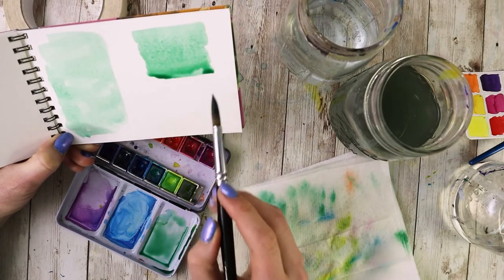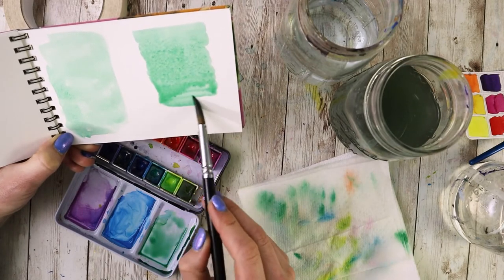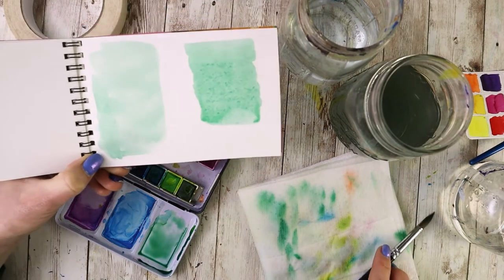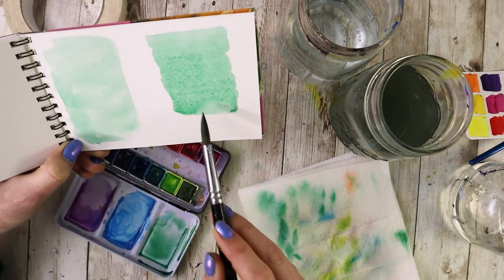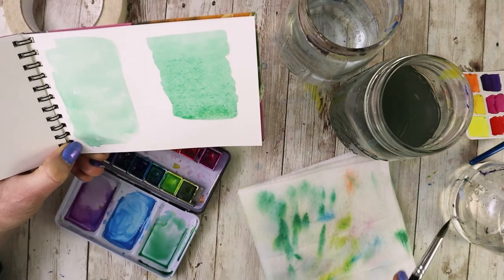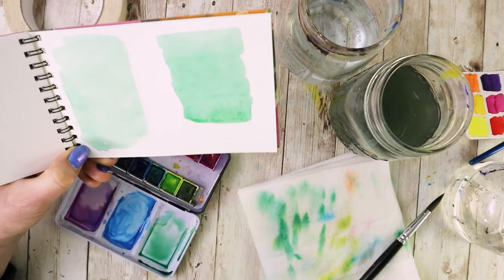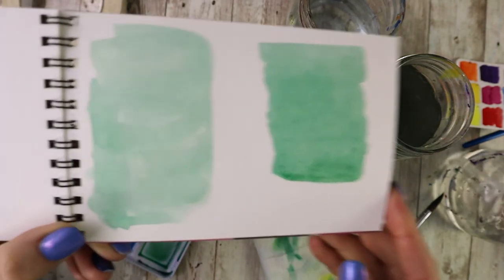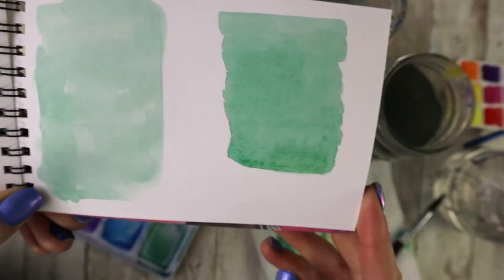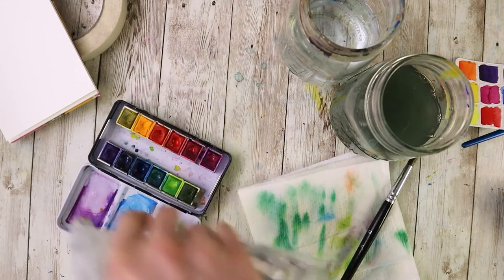My favorite way to do a flat wash on dry paper is to hold it at an angle and use the drip line technique. Make sure you have plenty of the color mixed up, then dip into that wet color, fill up your brush, and make a horizontal stroke while holding the paper at an angle. Then dip back into your color, make another horizontal stroke grabbing that drip line that's formed, and pull it down, repeating all the way to the bottom. This deposits paint at a very predictable rate so the paper dries evenly. When you reach the bottom, suck up that extra water so you don't get a back run.